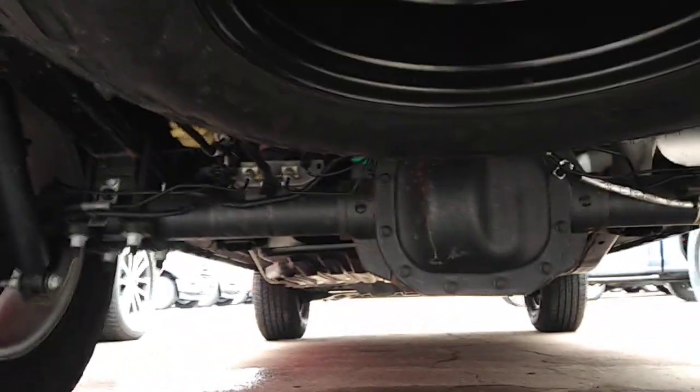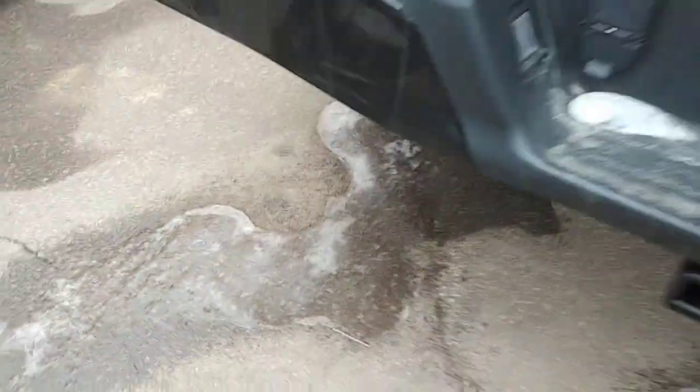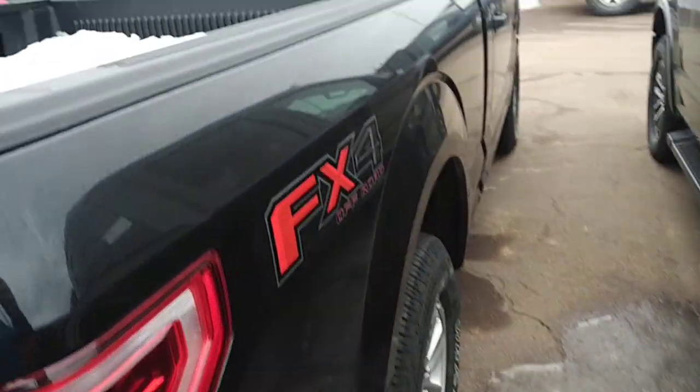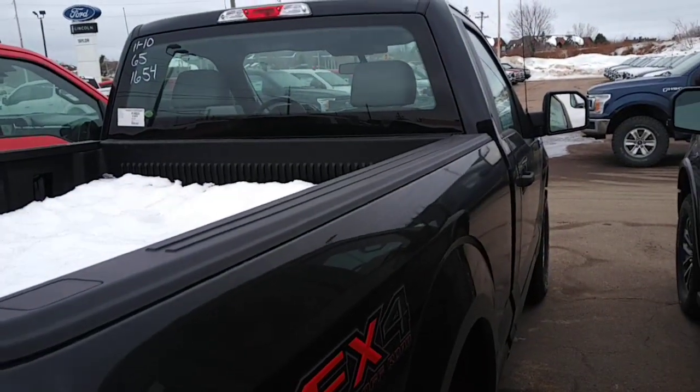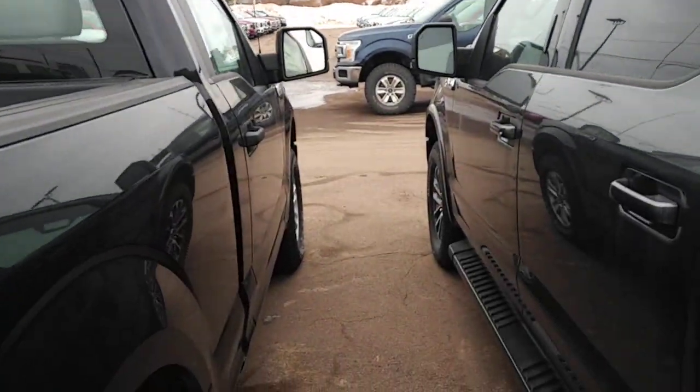And you go around and look underneath the truck — as you can see, that is an 8.8 inch rear axle. So that just proves it: when you get that snowplow truck package, that's how you get the 975 axle.